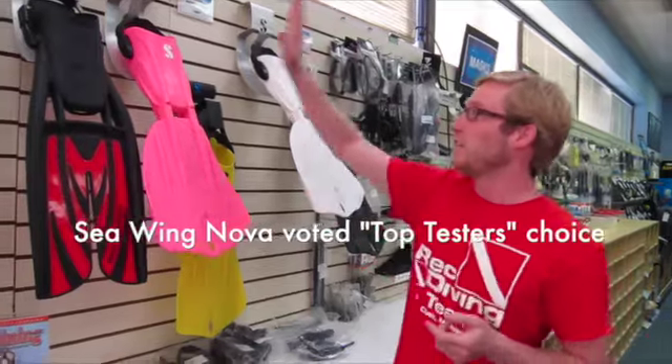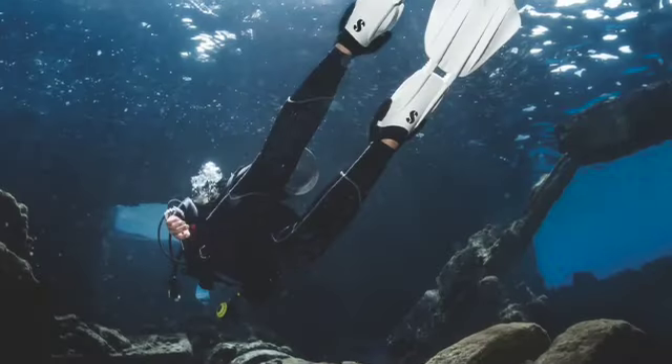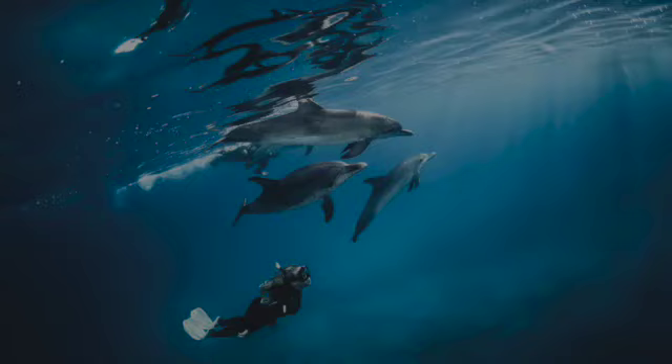If you're looking for the newest, latest, and greatest top of the line, look no further than the C-Wing Nova. The C-Wing Nova is going to be your lightest fin possible. You see this fin design right here? It's made to look like a manta ray to basically mimic exactly what they do.